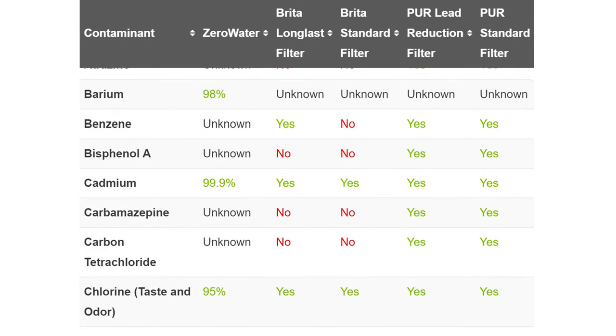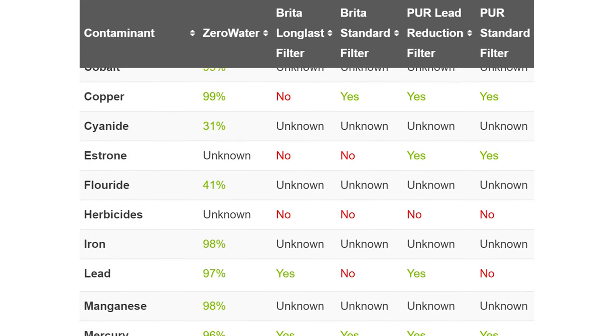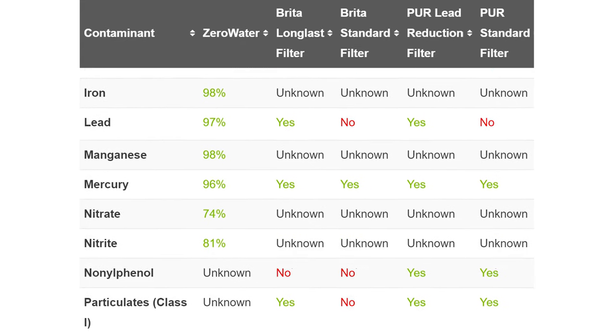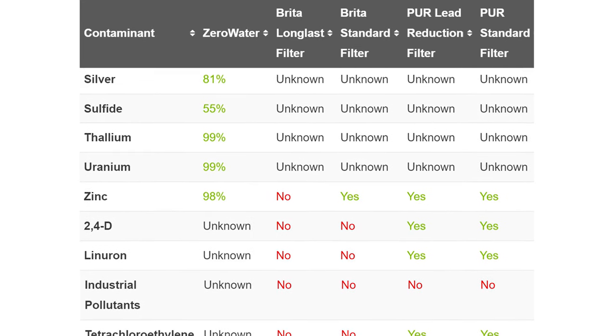Apart from TDS levels, the companies supply a list of contaminants that their filters remove. The Pure Standard filter and Pure Lead Reduction filter are able to remove the greatest variety of contaminants from the water.